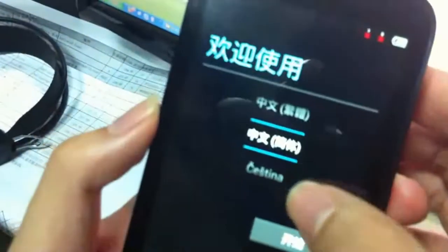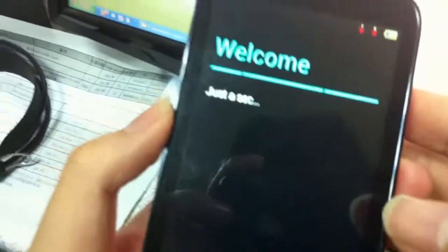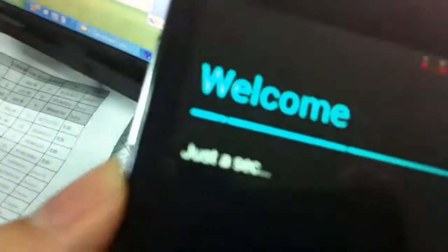Now you need to choose the language you want — for example, English. Press that, then click next and done.